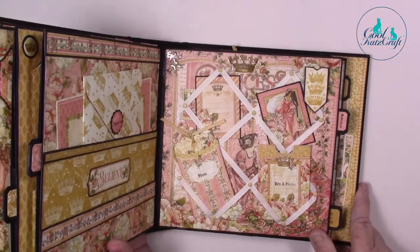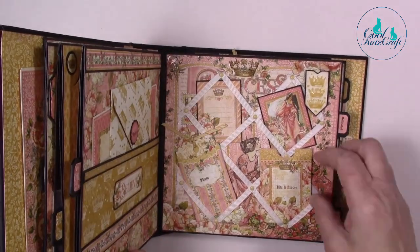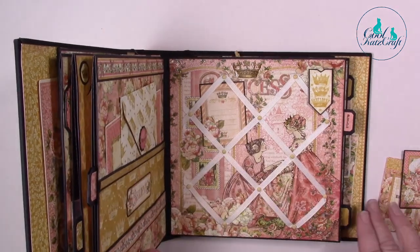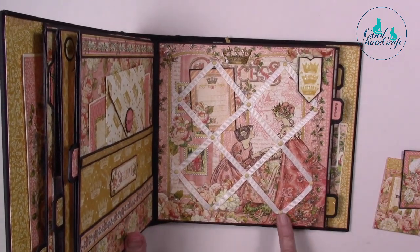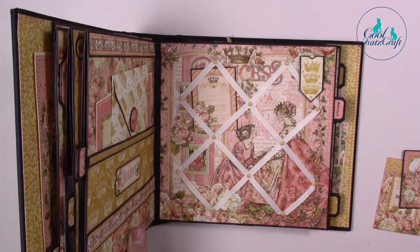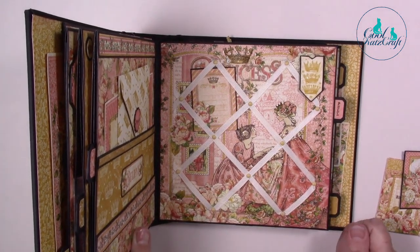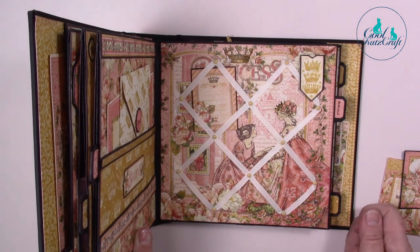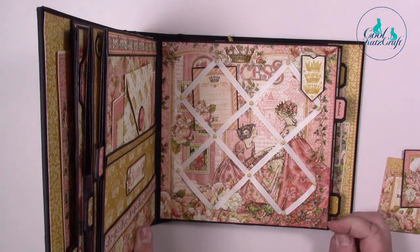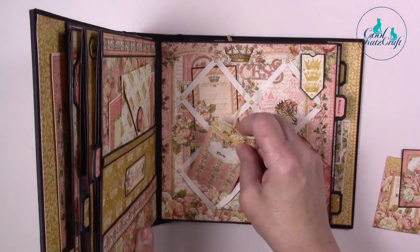I've made a ribbon board page. I'll lift all these bits up so you can see — it's actually the signature page behind. Then there's beautiful grosgrain ribbon. Make sure you use a good quality ribbon, because when I first started out I used a cheaper type of ribbon and it does degrade after time and it'll spoil your project. These little things just fit in here.